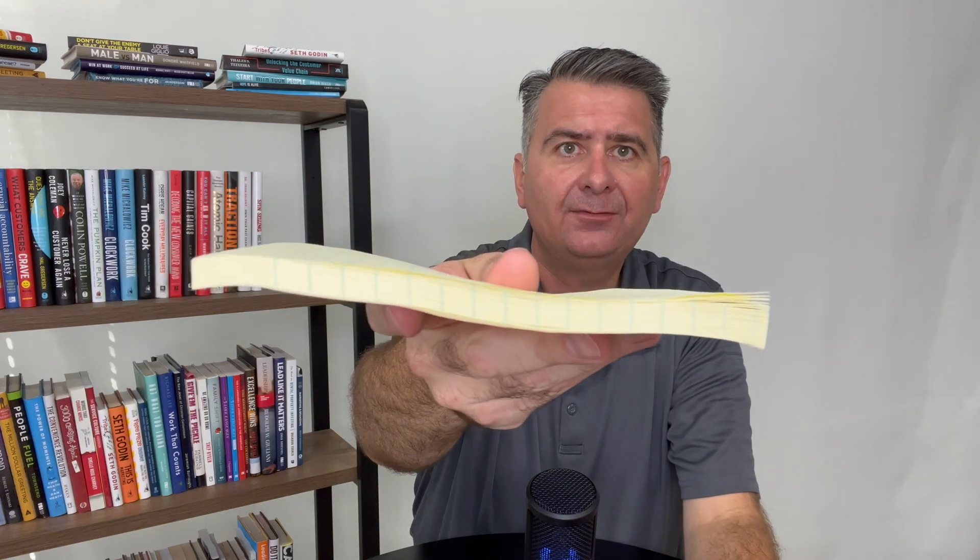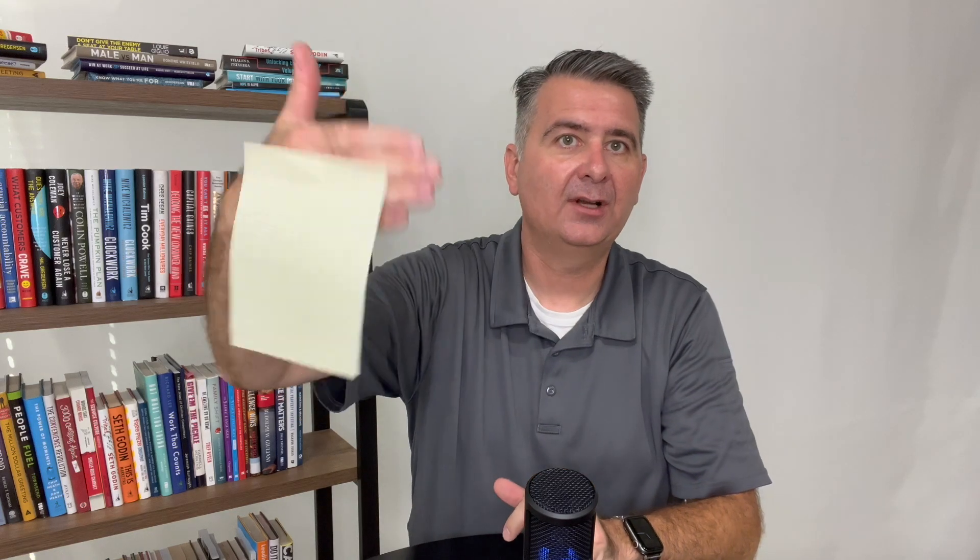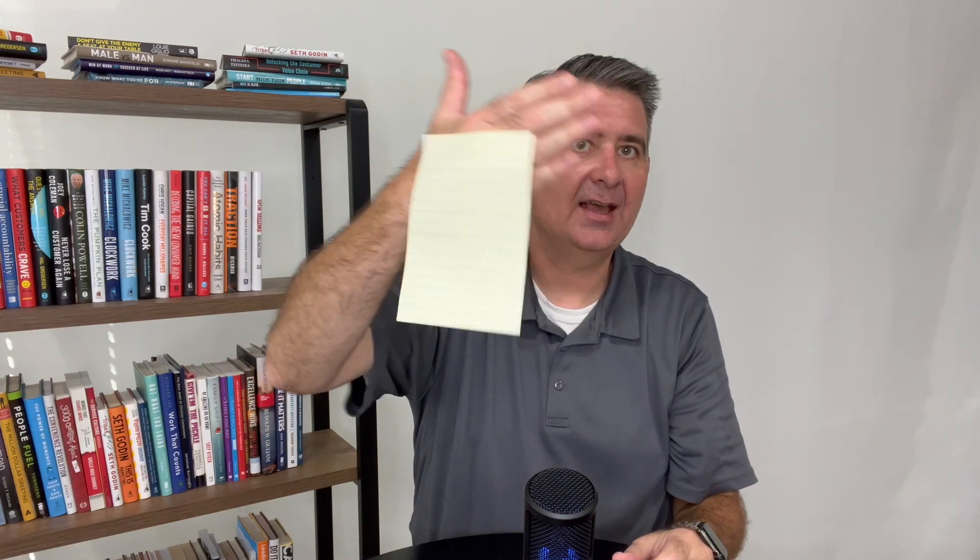The back has a sticky protector piece, and as you can see there are quite a few pieces of paper in there. You simply write on here and then peel it off and stick it to whatever you want. As you can see, it sticks quite well, pulls off quite well, and you can re-stick it yet again.